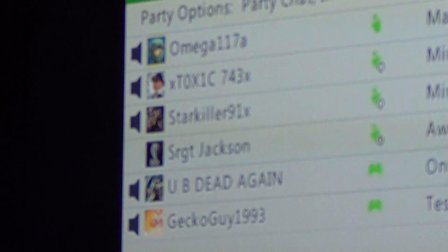Yeah, we can. Okay. Chat volume all the way up. Can you guys still hear me? Okay. So that proves that they can hear you.